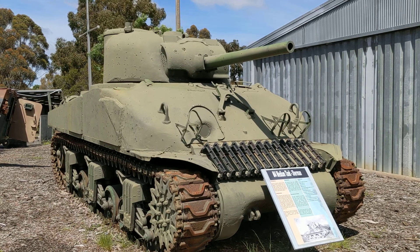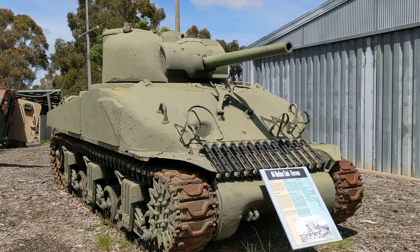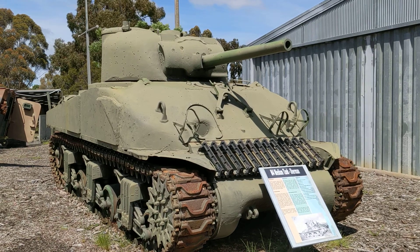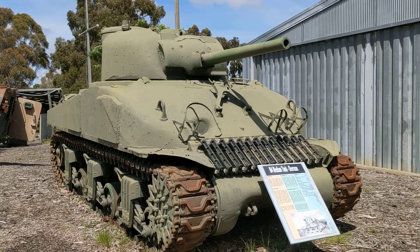This is their second example of the M4 Sherman. I already took you through the Sherman which is undercover. This one's out in the open, and it's an interesting example because it represents one of the different hull construction techniques you see in the M4 series of vehicles.